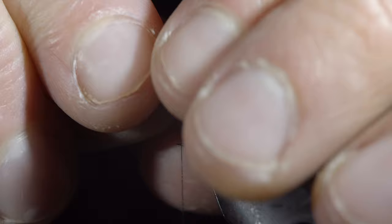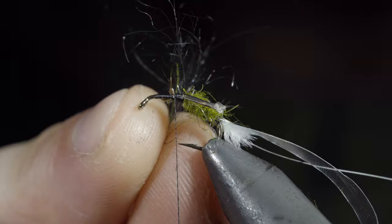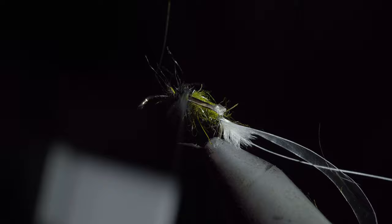Grab some black hare's ear dubbing, create a dubbing noodle, and wrap this in front of your legs. Once complete, brush it out to give it a nice buggy look.